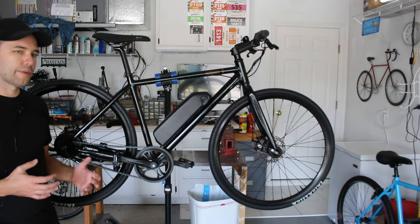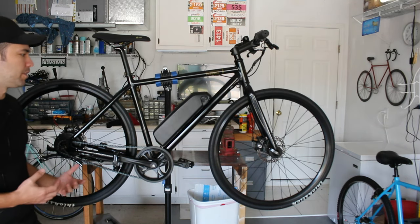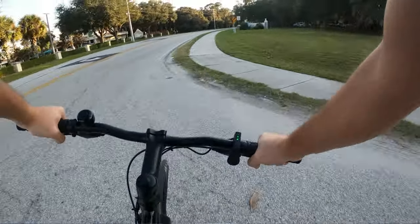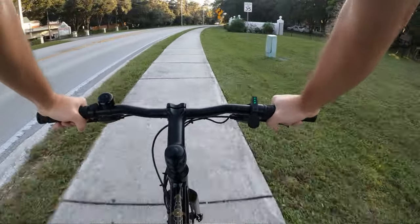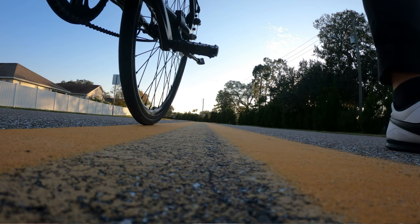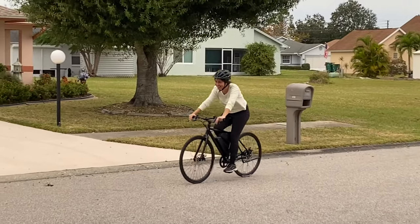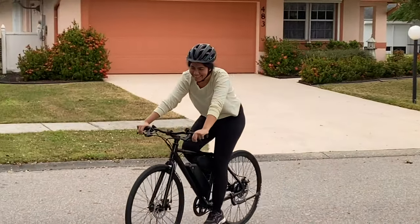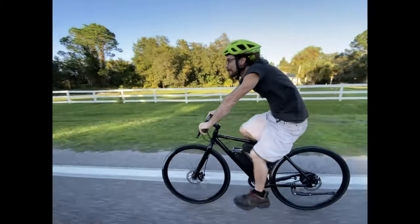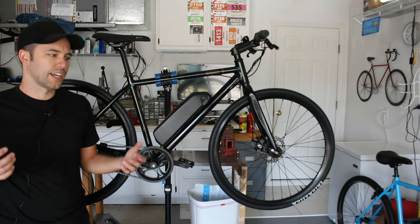I've only ridden the bike about 200 kilometers over the past month, so I can't say a whole lot about long-term reliability, but a lot of those kilometers were pretty rough — riding on sidewalks, through sand, over gravel, off curbs. I never had any problems whatsoever. Four different people have ridden the bike during this time and nobody had any issues, so it's been perfect in the 200 kilometers and one month that I've been riding.